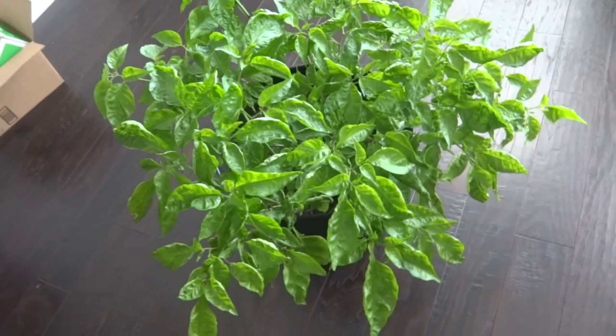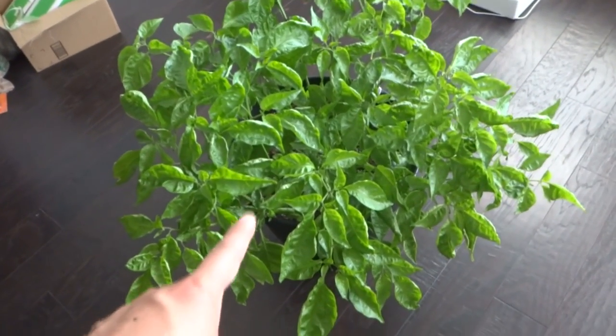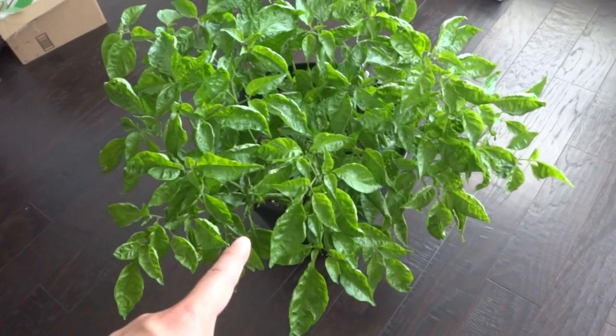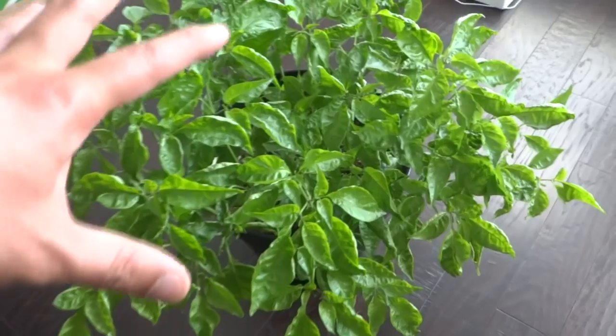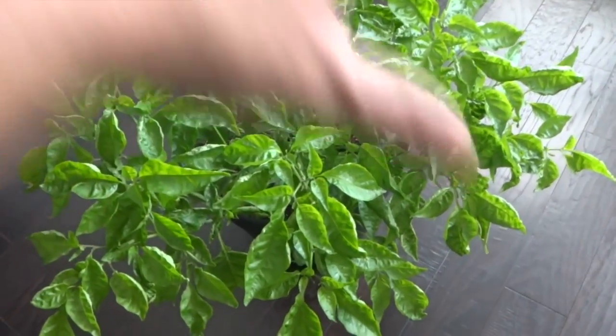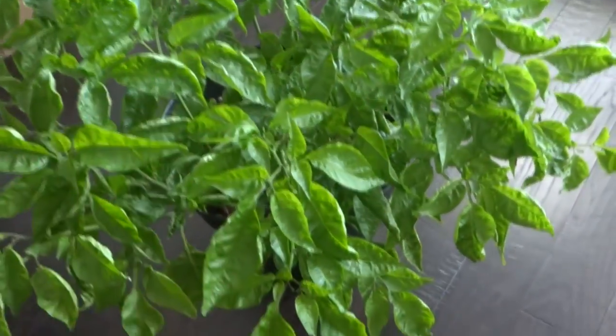Look at the plants — it's just looking awesome right now. It's making great recovery. So this here is a grafted plant between a Trinidad Scorponcardi and a Bleeding Borgnite. The Bleeding Borgnite is the top area grafted on to the Trinidad Scorponcardi, the bottom area.